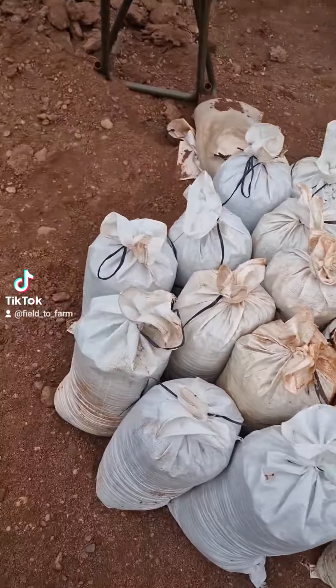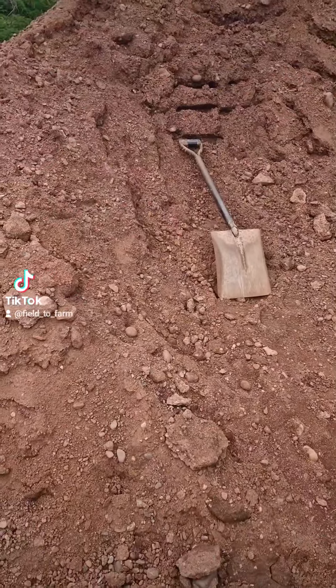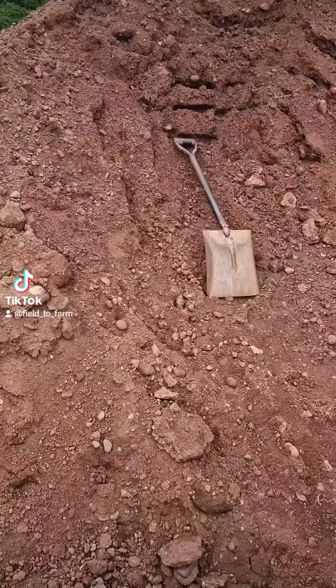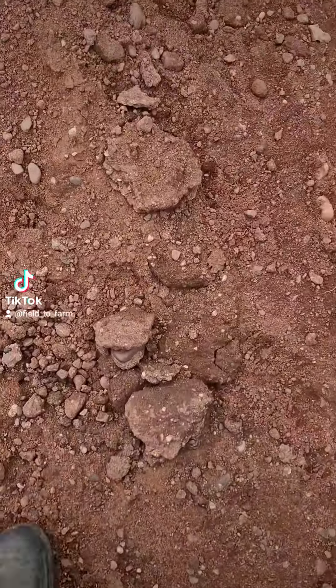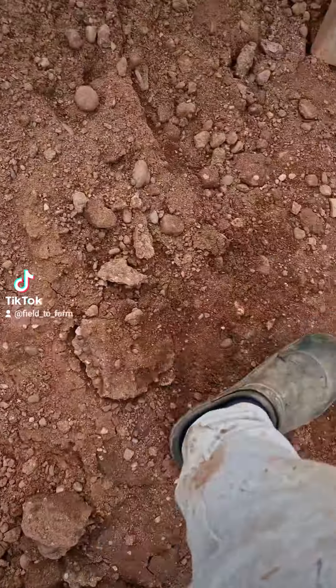Firstly, you obviously need to fill a lot of sandbags, and I'm filling them with this sort of hogging, it's called. So it's sand, but it's got a really high clay content. As you can see, once it's got wet and dries out, it forms rock-hard lumps. That's literally the hardest part of it, filling the bags. That's all the rest of it — super simple.